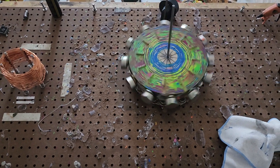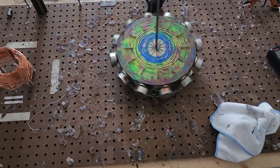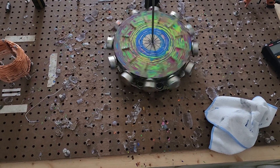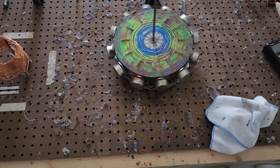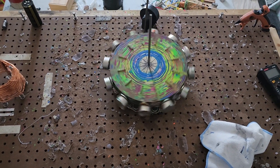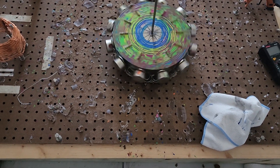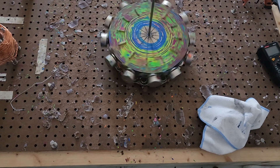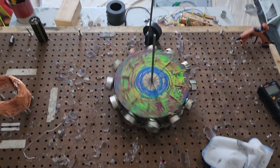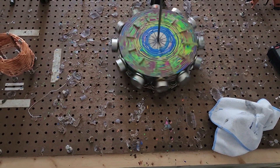Coming up on five minutes, ladies and gentlemen — halfway there. If anything, you either need a full stator, which would be twelve magnets around the outside, or just one, or none. One, all, or none.